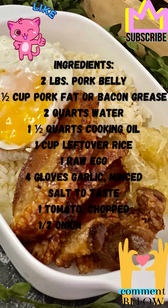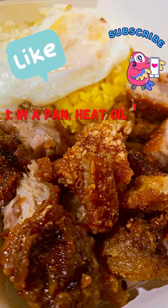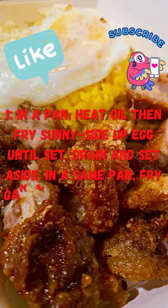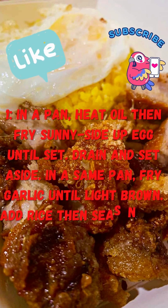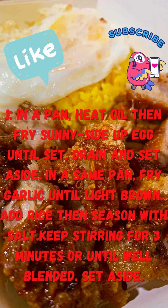Step 1: Heat oil then fry eggs sunny side up until set. Drain and set aside. In the same pan, fry garlic until light brown. Add rice then season with salt. Keep stirring for 3 minutes or until well blended. Set aside.